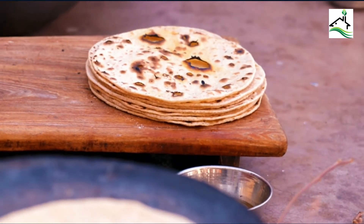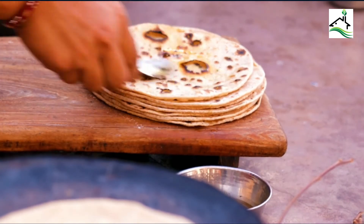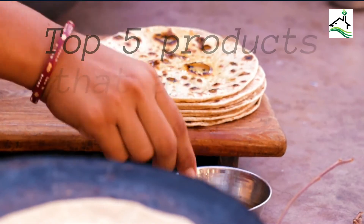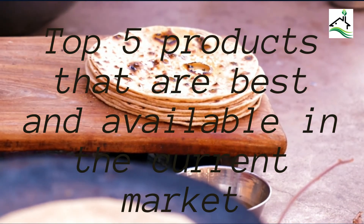Before buying, there are a few things to consider. Let us understand them one after the other. We have selected the top 5 products that are best and available in the current market.